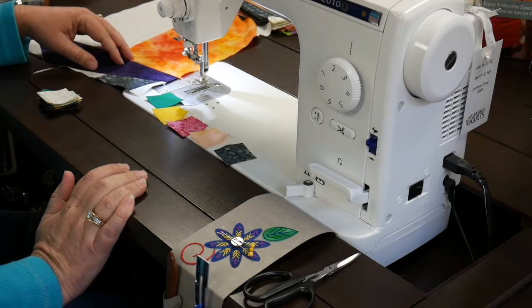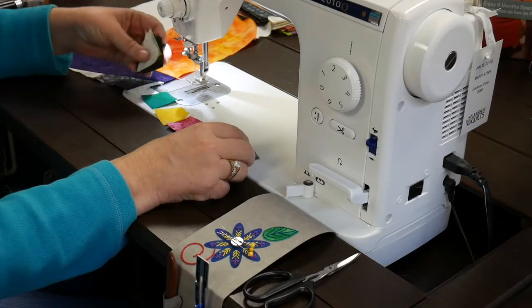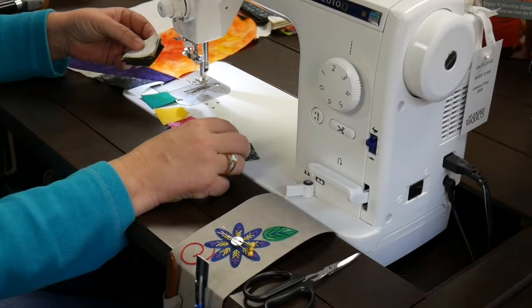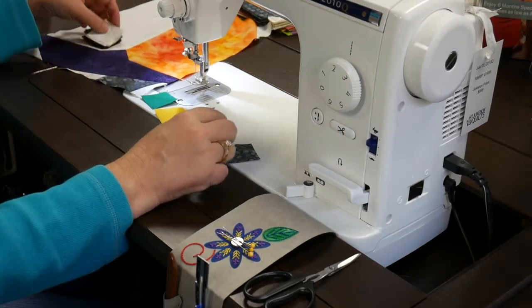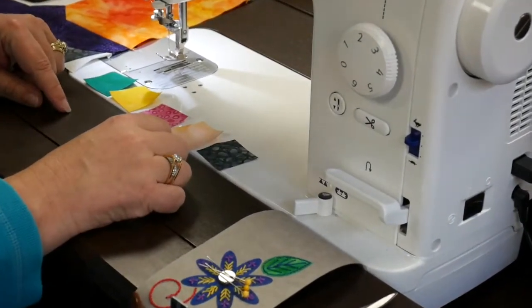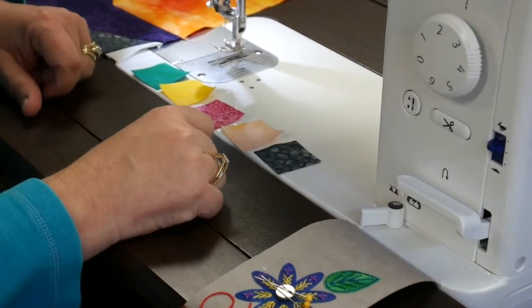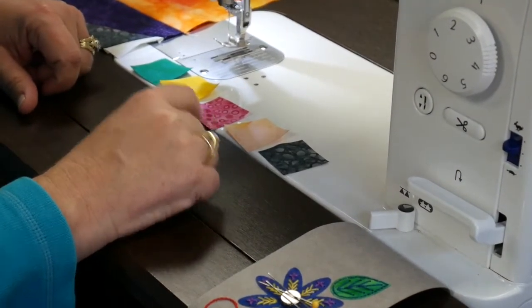I'm going to show you how to make the cowboy boot block today. Most of our laser cut kits come with a stack of one and a half inch squares, and I want you to sew them together. We're going to measure to make sure your seam allowances are accurate. When we sew all five together they should measure five and a half inches exactly, so I'll do that real quick.